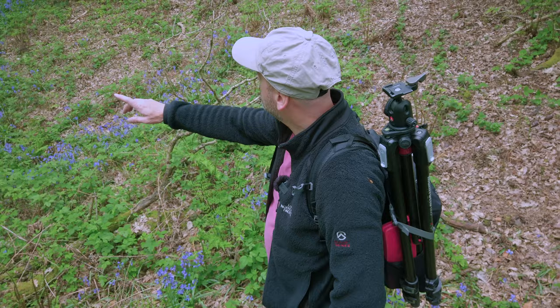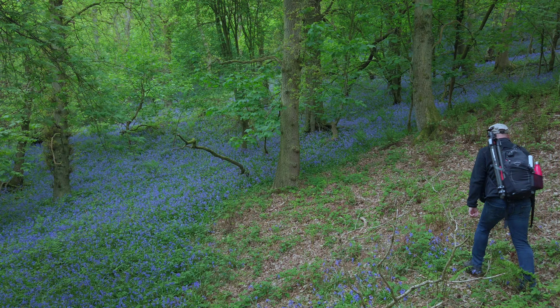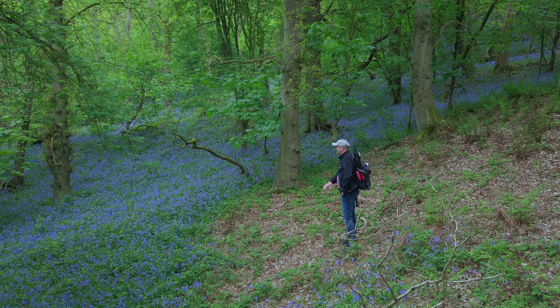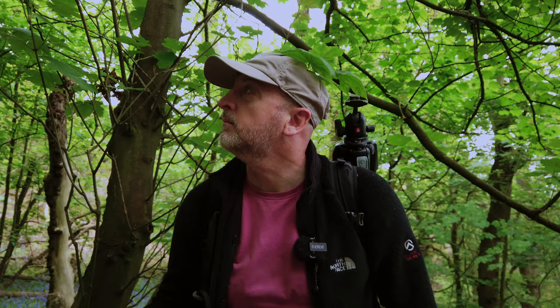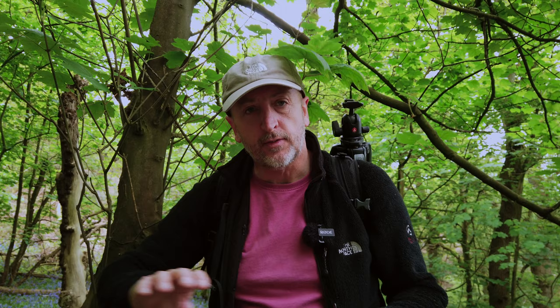Well there just seems to be more of them here this year than there ever has, and this area is normally quite sparse but it's really dense. So I'm thinking — can I find some sort of composition, especially looking up the hill? It'll end up with all purple in the background, so I'll have a main plant and then I should get a lovely purple background behind it. I've found a tree which has fallen and I'm going to use it to guide the eye in from the left-hand side, get down low, get a nice close-up of one of the bluebells and have the tree lead your eye through the picture to the solid bluebell background behind it.